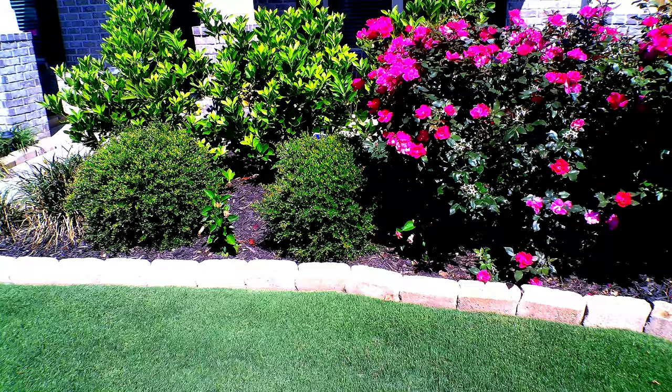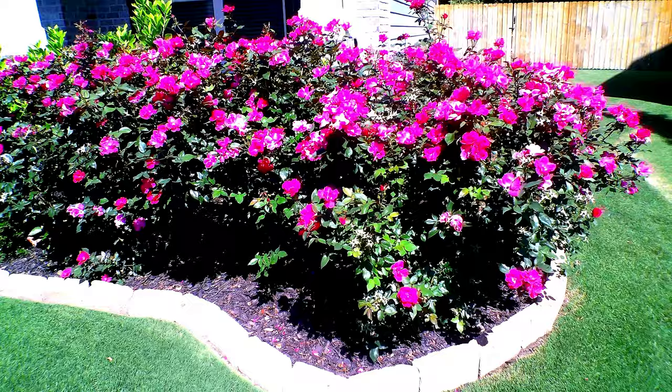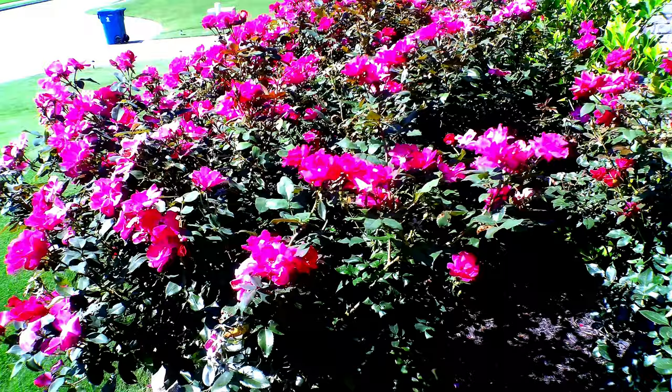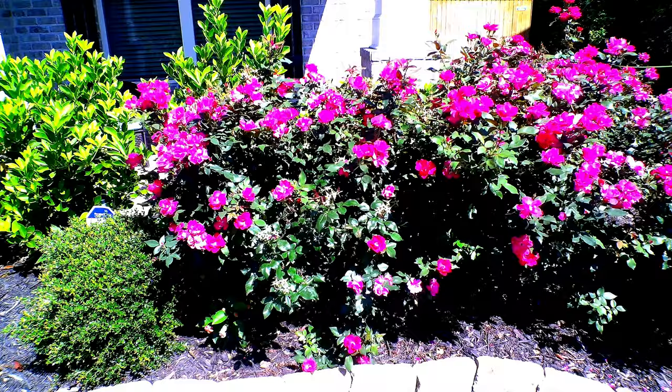Here is footage I shot a week and a half later. You can see my knockout roses and my bushes are all healthy — there are zero Japanese beetles anywhere to be found. So this product works. If you go a little heavy it's fine; it's a product you get from a big box store, so there's a little bit of goof-proofing built in. Just be sure to follow the directions and read the label.